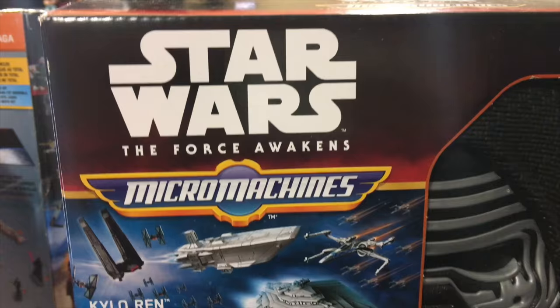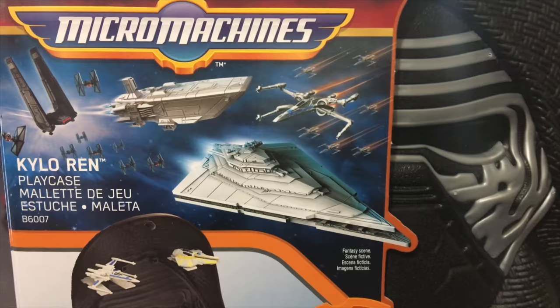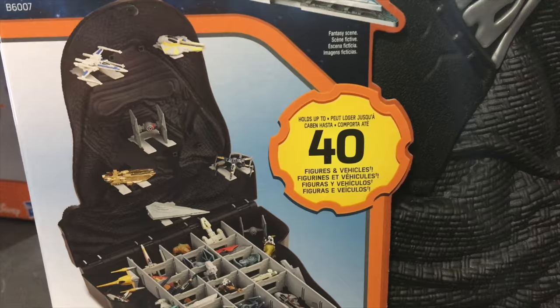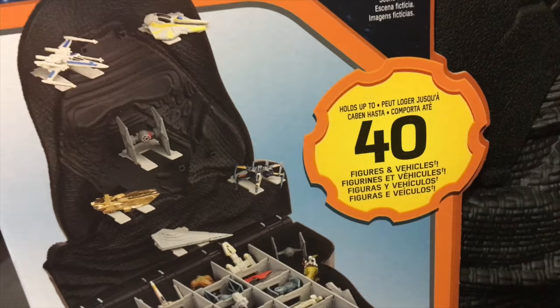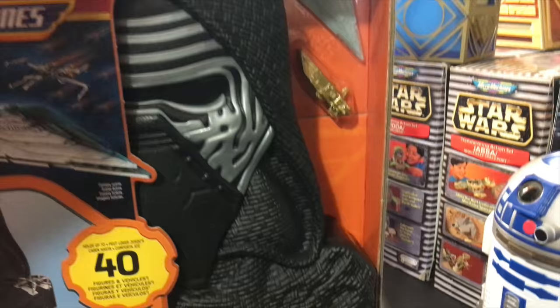Before we get into the unboxing, let me show you what the outside looks like. It says Kylo Ren Play Case — something in French — with cool artwork and a bunch of ships for both sides. It holds up to 40, and there are lots of little compartments and places up top to hang your figures. Those appear to be target areas for the little blaster gun. It's a gold series item, ages four and up, with a pretty cool textured and detailed Kylo Ren.